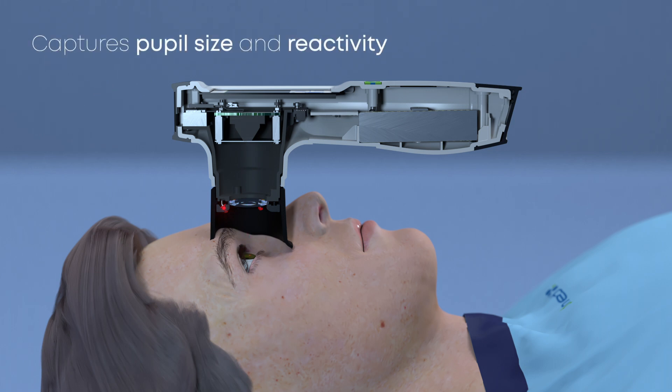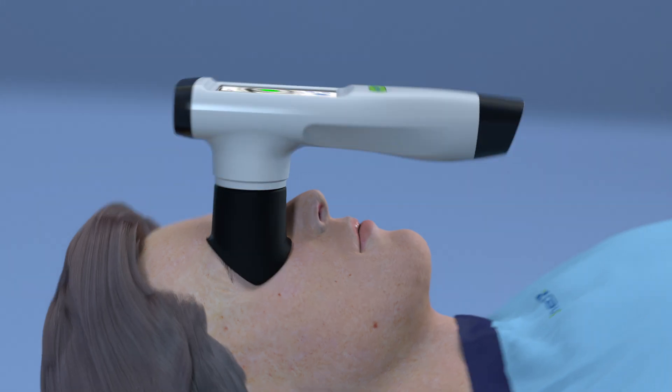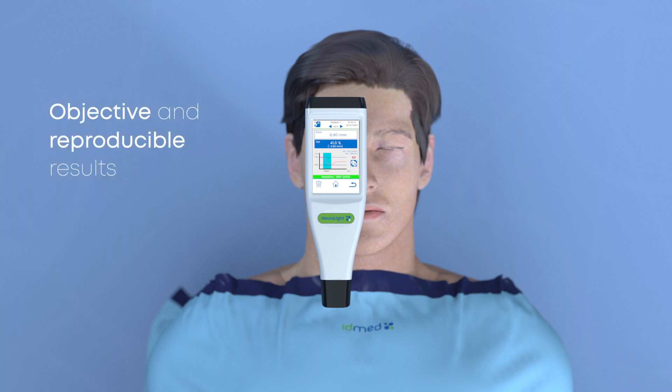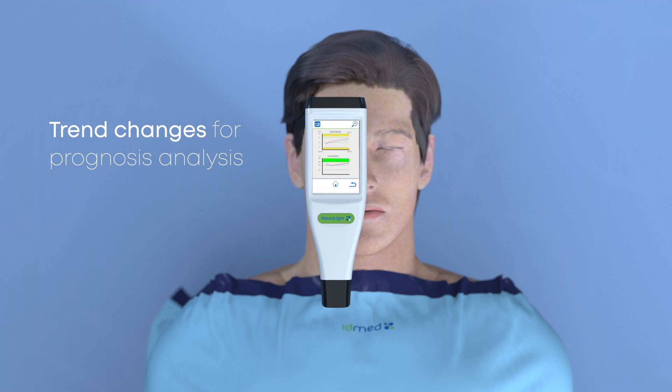NeuroLight captures precise pupil size and reactivity within one-tenth of a millimeter, and it takes just four seconds. You can measure multiple times and the results are reproducible every time. Trend the data for prognosis.